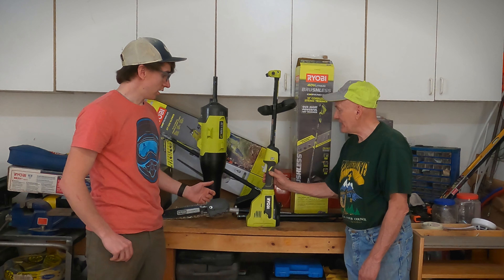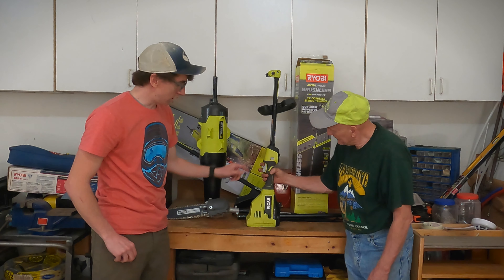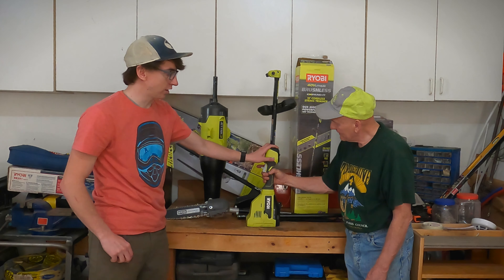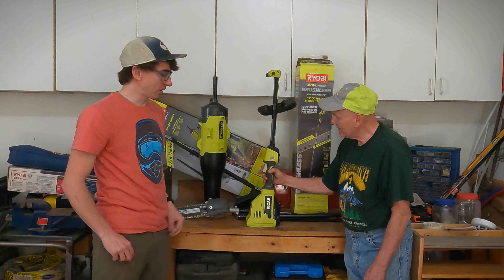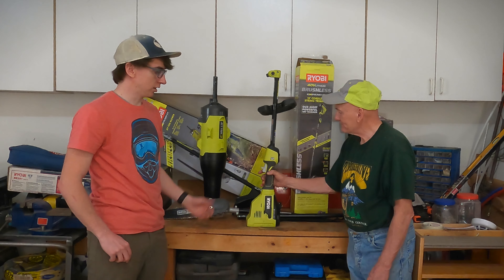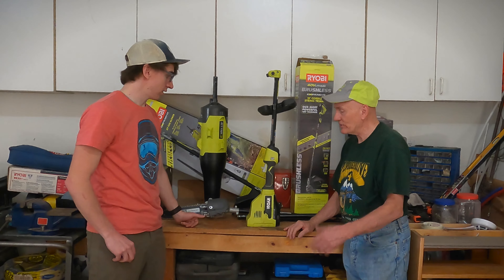Yeah, I did feel that it surged when I pressed it. Is there a double trigger? No, just the trigger, but there are two power modes — low and high — and I think we were running high the whole day. So it was probably when we got to that low part of the battery that it dropped down to low automatically. Because it was really blowing at the beginning when the battery was good.